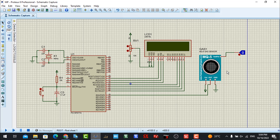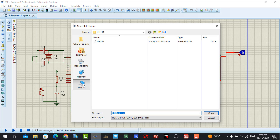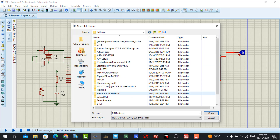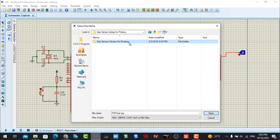Before going to the coding, you need to check the header file for the gas sensor. I downloaded the library, placed it in the library folder, and located the header file to support the gas sensor. You can see there are many libraries available for the project, and here is our gas sensor library. You need to download this library and use this header file to support the gas sensor.